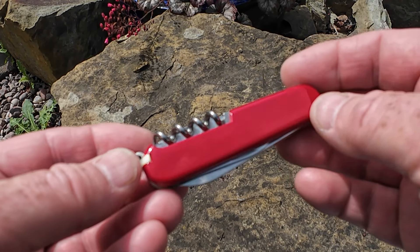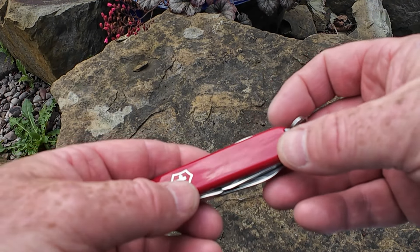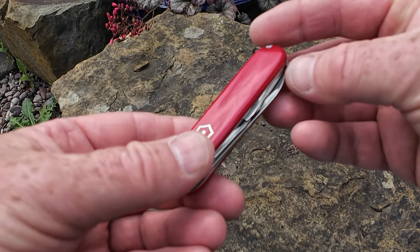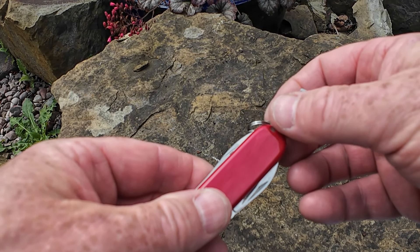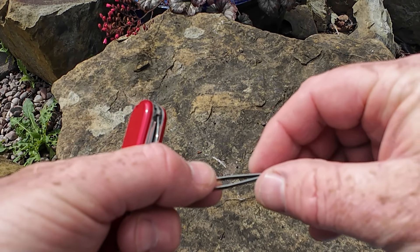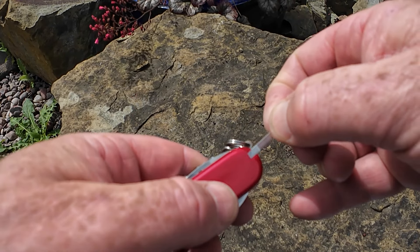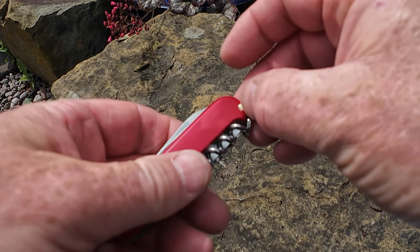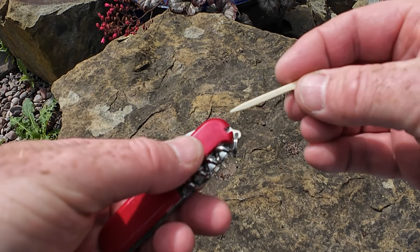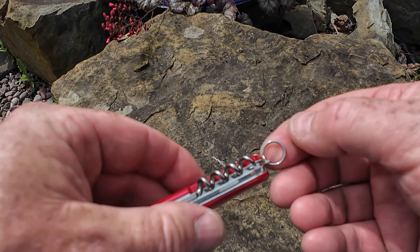But you can swap the scales out — you can get different colours and it is quite easy to replace them. Your first functions, commonly known as tools, are in the Cellidor scales on the front and the back. The ones on the front are the tweezers — nice and springy, very efficient. On the back, the toothpick. Victorinox also classes the keyring as a function.